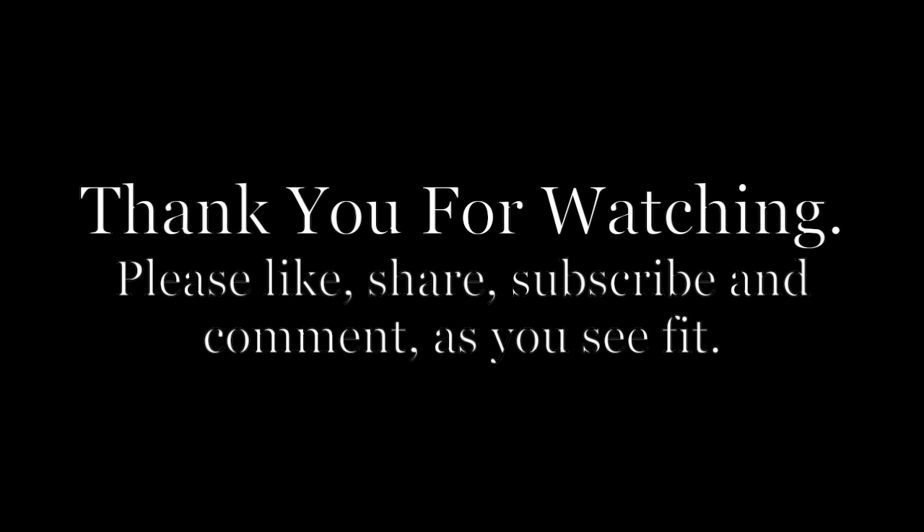If you'd like to comment, please do. Share the video if you think it would be helpful or if somebody wants to follow along with the progress here — that would be great. As always, comment as you see fit. Till the next video, see you later.